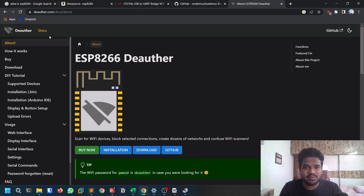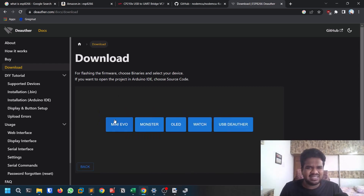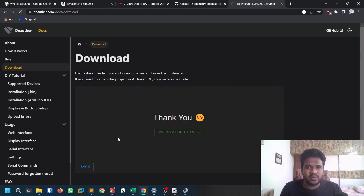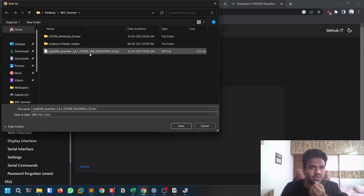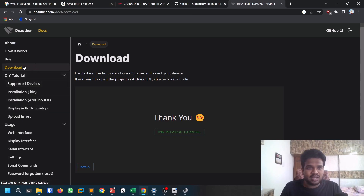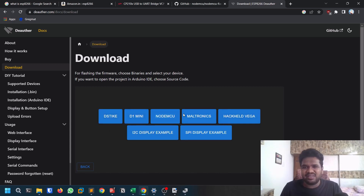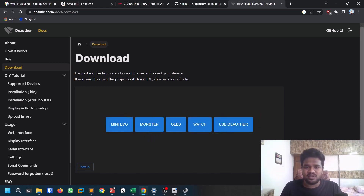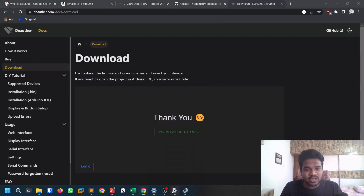Now we need to download the custom code — it's a .bin file. Go to deauthor.com, click Download, then click on Binaries (.bin). Look for the 'dh tag' version, then click on 'usb_deauther' and click Just Download. You'll get a file named something like esp8266_deauther_2.6.1_dh_tag_usb_deauther_v2.bin. This is the step where most people go wrong, so pay attention to selecting the correct file.